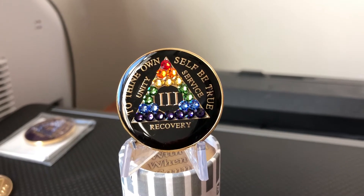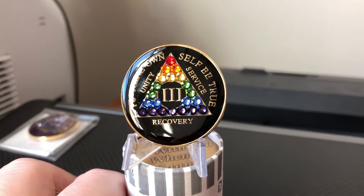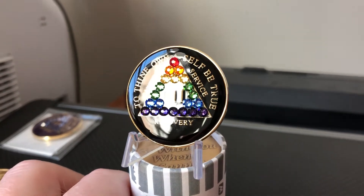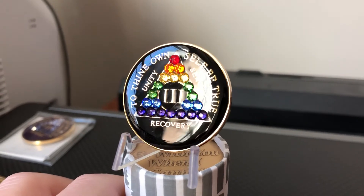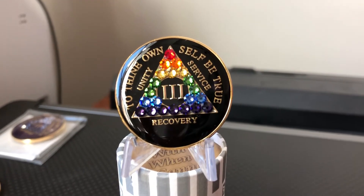I'm going to spin it a little bit so you can see how these crystals capture the light. Like a lot of these epoxy dome tri-plates, you get a great effect when it changes in the light — it's kind of hard to show on camera, but these crystals really sparkle.